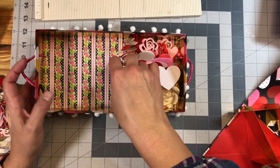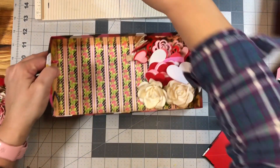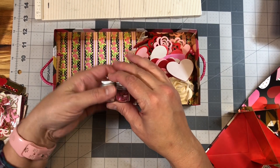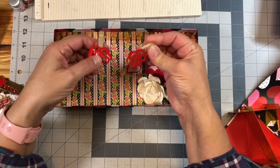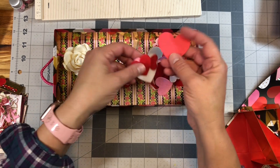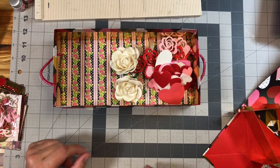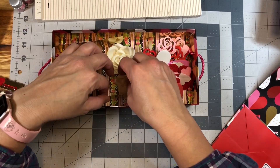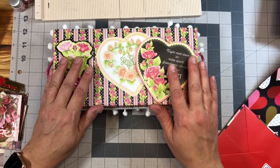I just stuck a couple of embellishments in here that I wanted to give away. Another idea is to put some candies in here. I have a couple of little bottles with some future shaker bits, some little clothespins, some flowers, and some little felt and foam hearts — just some little odds and ends. I hope that you enjoy this tutorial and I look forward to seeing some of your embellishment boxes soon.